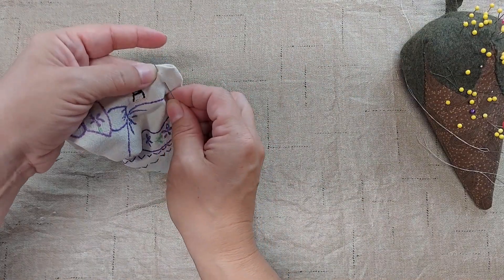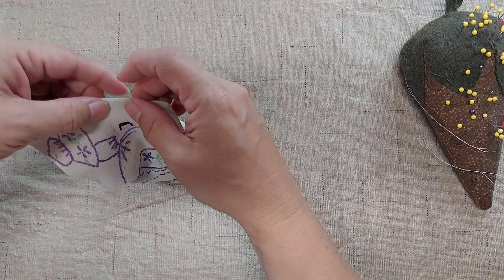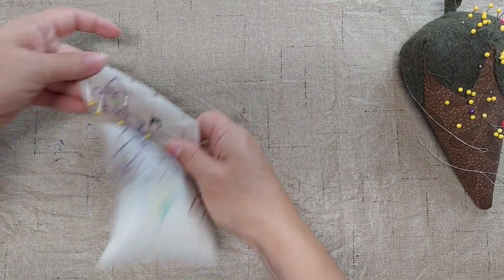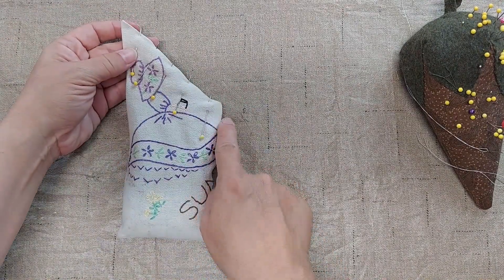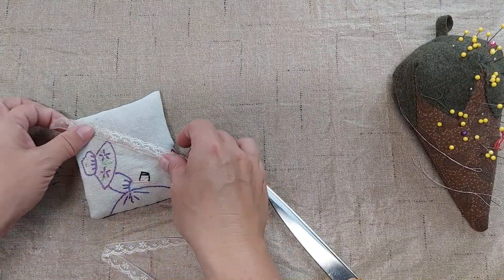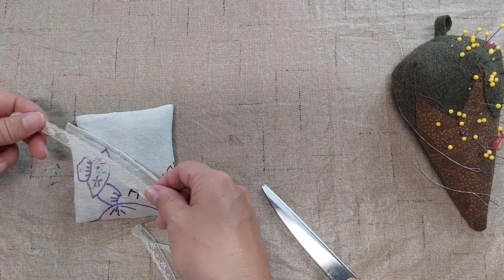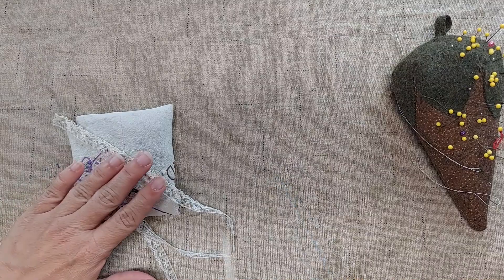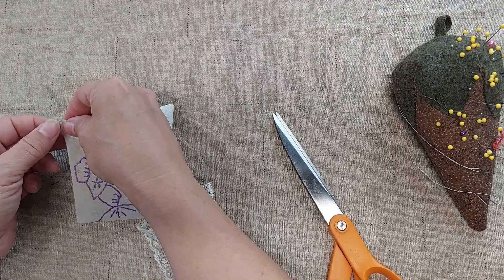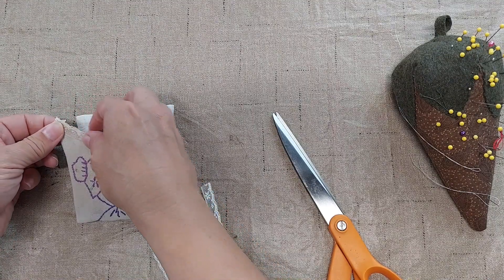I'm going to pin the top together with the edges folded in, and then I'm going to sew along here with the sewing machine. Now I'm going to add a piece of lace to this edge right along here, and I am going to fold it over on both ends so that the edges won't be seen.